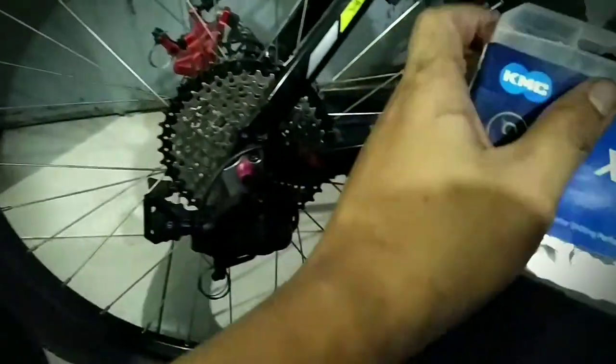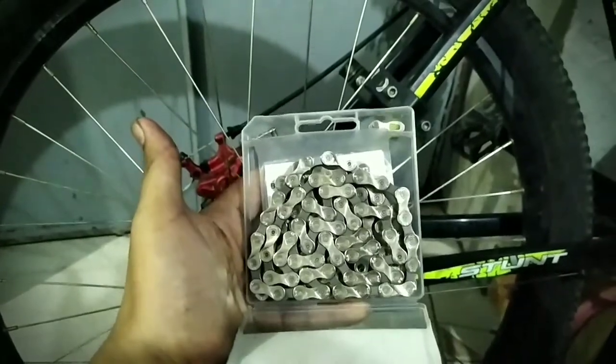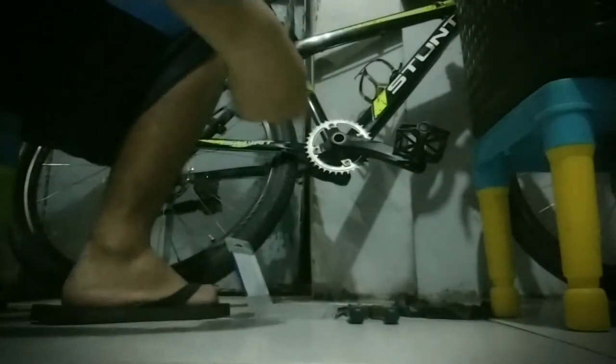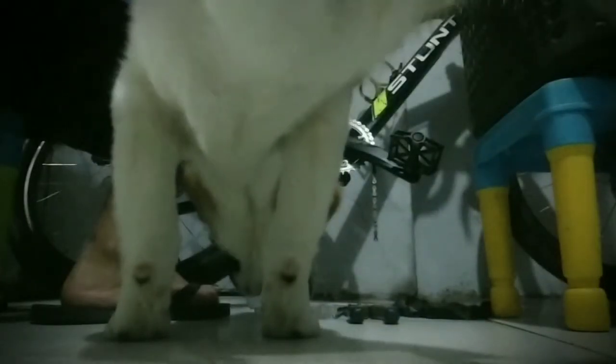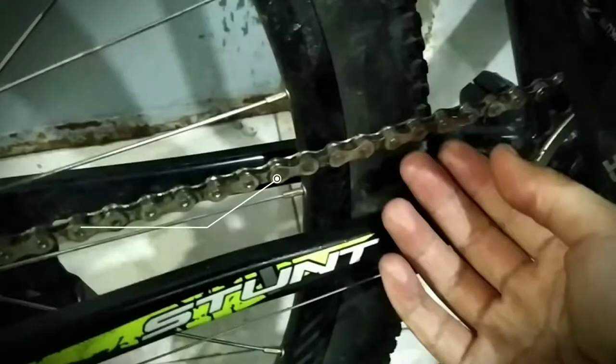We're going to install this new KMC X9 silver chain after removing the Cool 9-speed chain. Look at this shiny metallic chain — it really looks mesmerizing. While installing, I'll tell you what happened: the reason I replaced the Cool chain is that I accidentally bent it. I was planning to replace it once it snapped again, but since I bent it by accident, I'm replacing it now with the KMC X9. I didn't remove any links — this chain length fits really snugly.